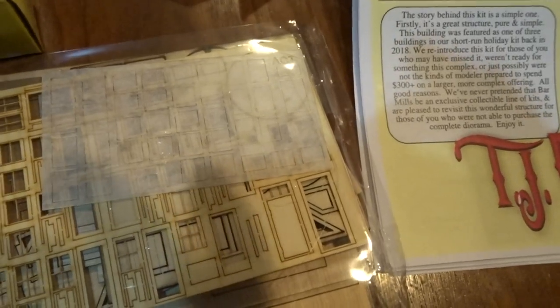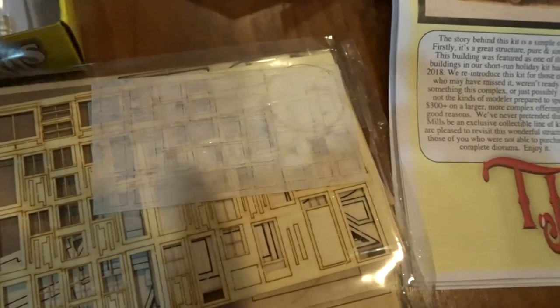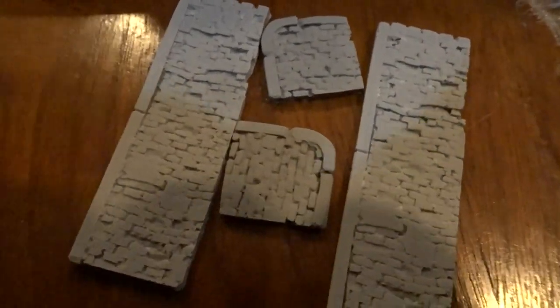They also include these nice formed sidewalk pieces looking like old, worn-out, decrepit sidewalks that I have stumbled and staggered down and passed. With a little weathering, those could look really, really great, of course.